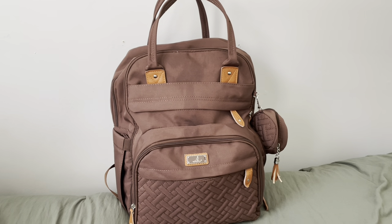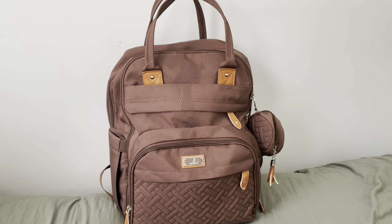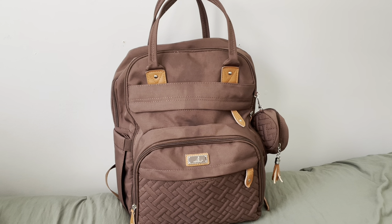Hi everyone! I got this backpack as a baby shower gift about two years ago. It is super cute, really compact, and you can fit a lot inside. If you'd like to see how much I could fit inside, please fast forward to the end and enjoy!